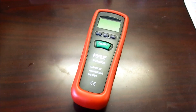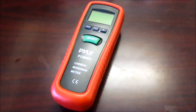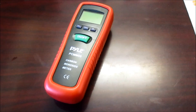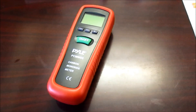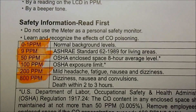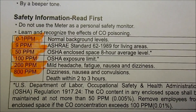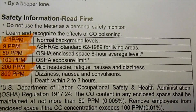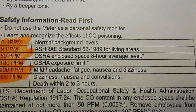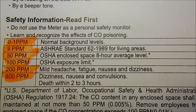Finally, we have the Pile carbon monoxide meter, which covers a wide range in measuring parts per million. It came with a little chart — I've highlighted it. Starting at 100 parts per million, that is OSHA's exposure limit. At 200, you're going to experience headaches, fatigue, nausea, and dizziness. And at 800 parts per million, you're going to experience dizziness, nausea, convulsions, and death in two to three hours. So obviously we're trying to avoid that.